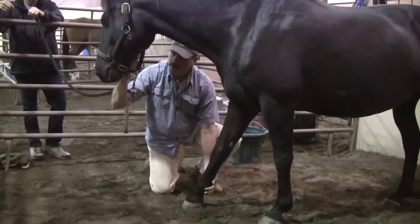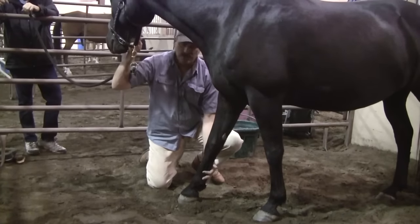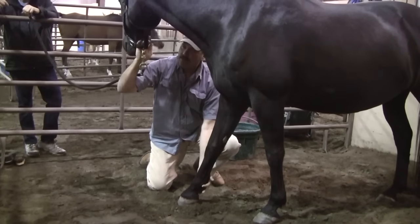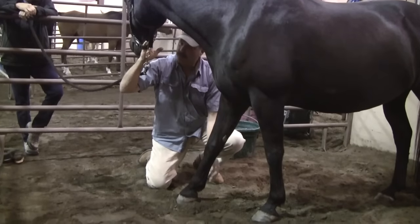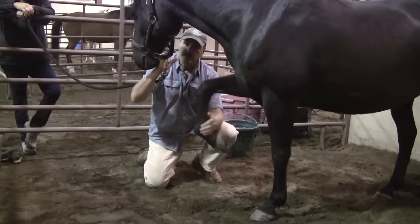Just bring the nose to the side. If he's released tension in his neck, his poll, and his shoulder, he'll be able to drop his head over here. If they have tension in their poll, head, neck, and shoulder, they're not going to be able to relax their head while his toe is resting here. I'm going to shift his weight back a little more — there we go.